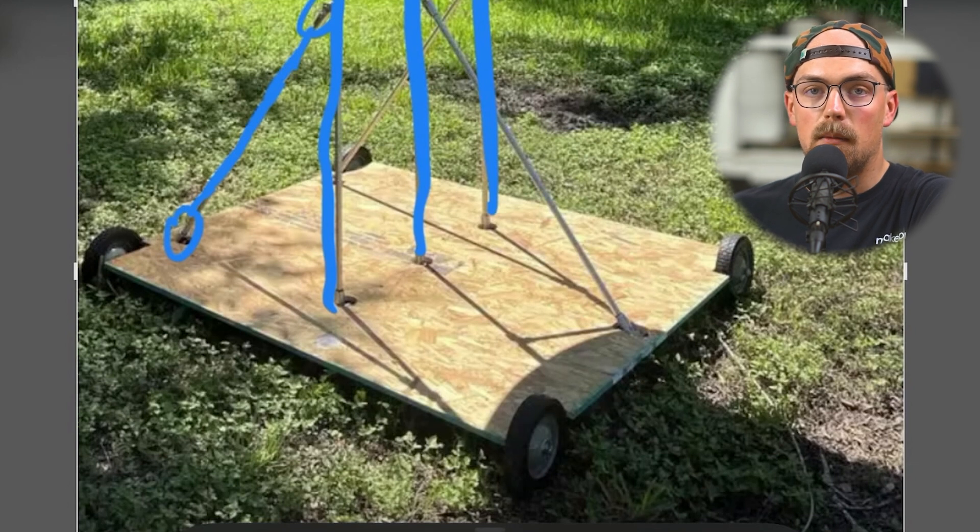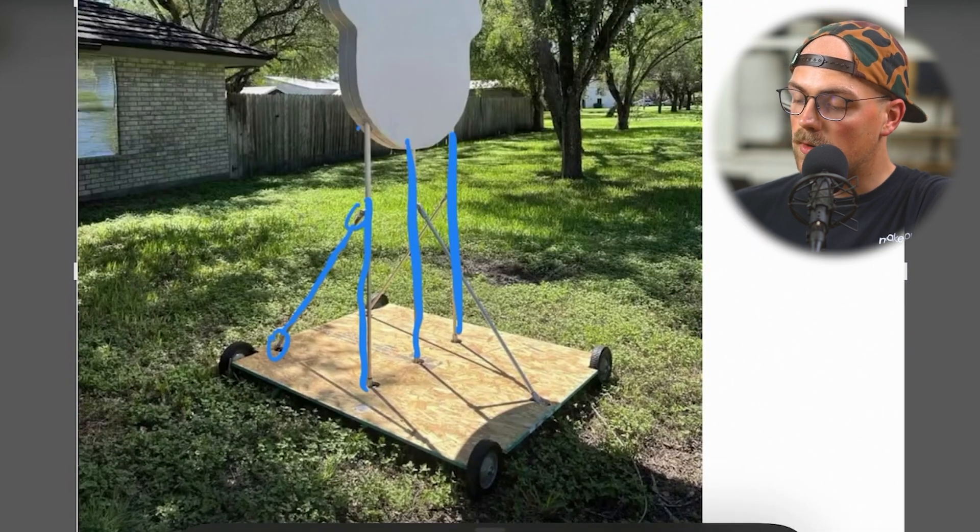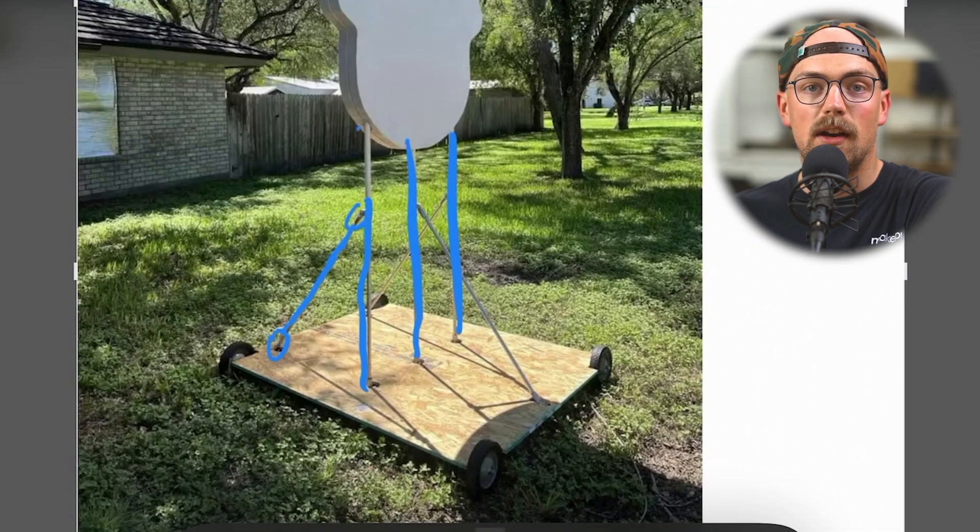The wheel axle could just be using the normal axle method we've talked about on the channel — I'll link some videos below for ideas on that. Really cool, thanks so much Ray for sharing this. If you want to share more details we'd love to hear them.